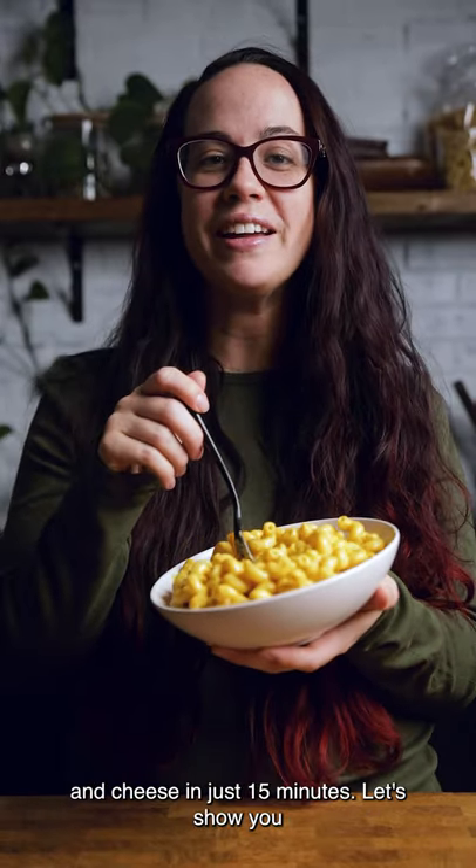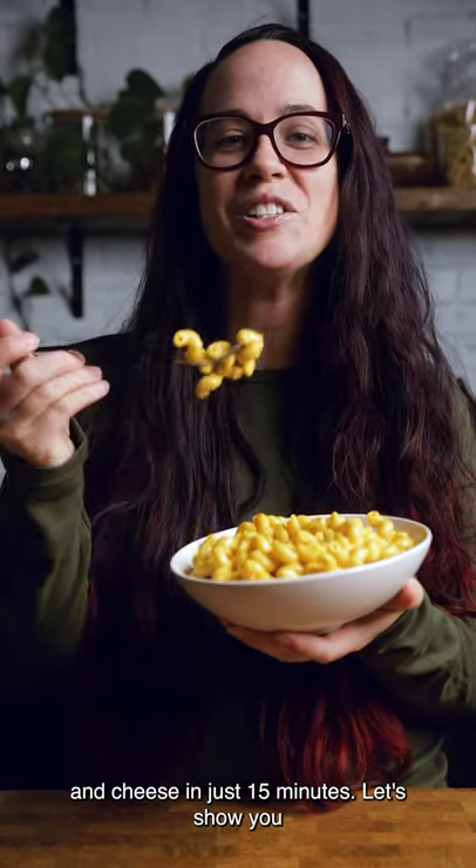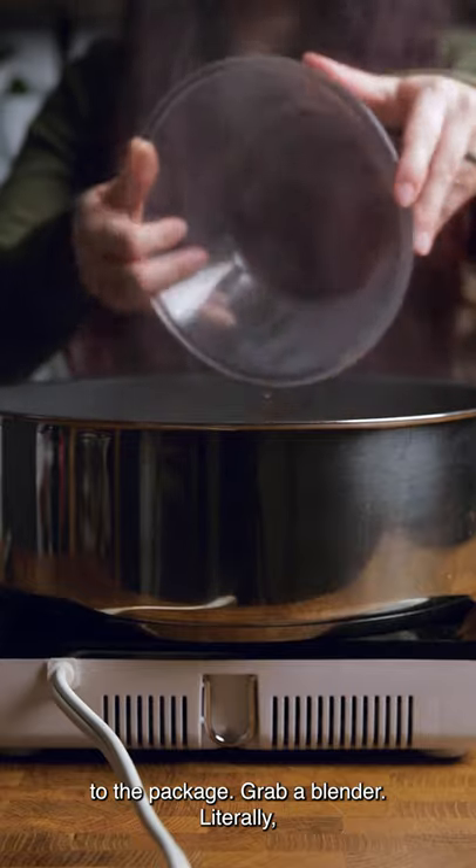We just made the creamiest vegan buffalo mac and cheese in just 15 minutes. Let's show you how. Add pasta to boiling water and cook according to the package.